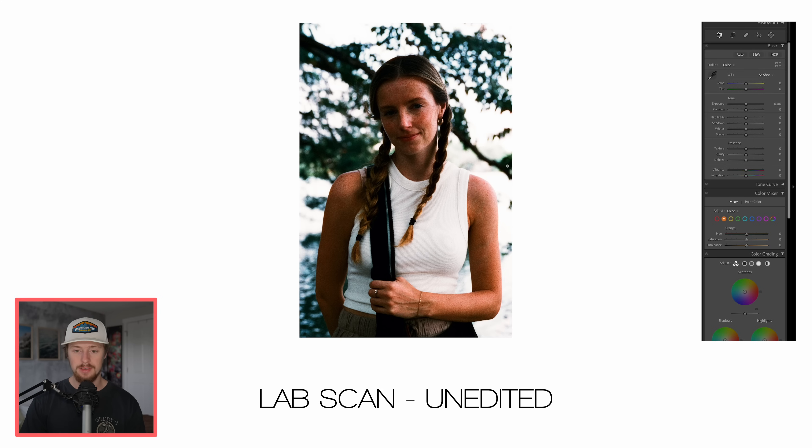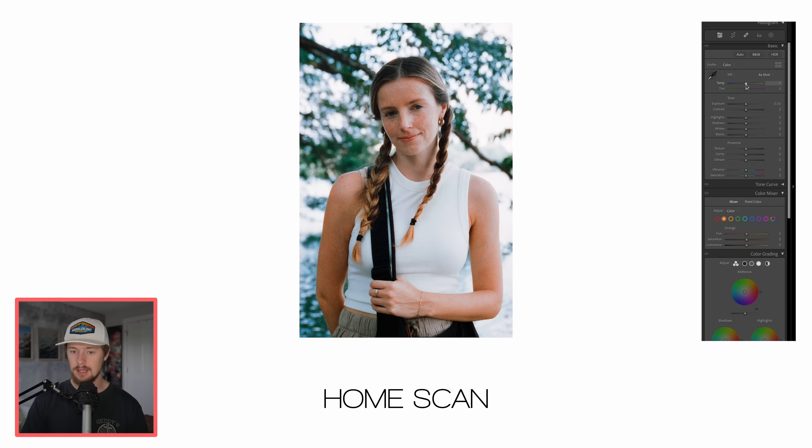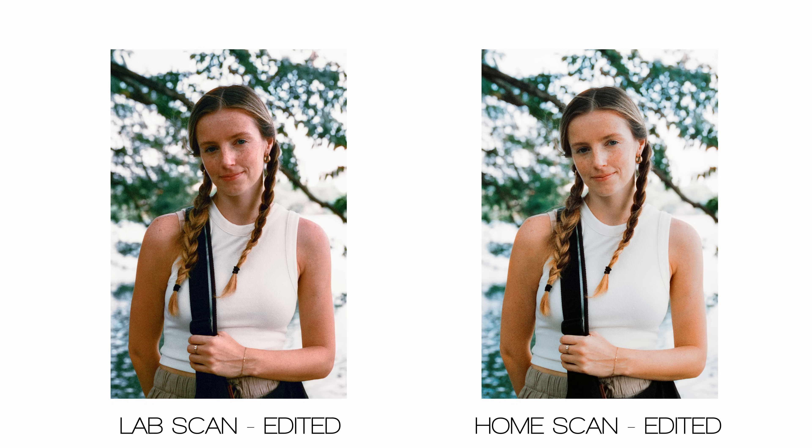The last one is a portrait of Alicia. The lab scan honestly looks good enough to leave as is, but I'll warm it up just a touch and leave it there. For the home scan, decrease the contrast, brighten it up, and there we go.